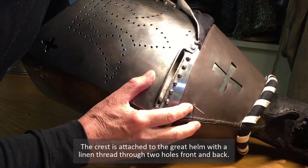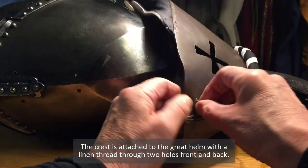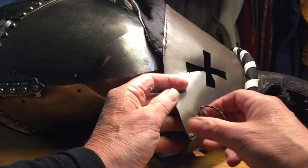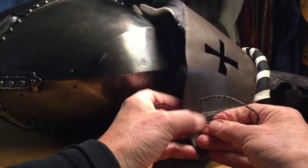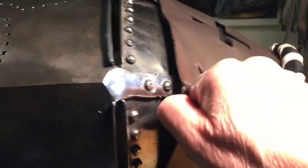The crest is attached to the great helm with a linen thread through the two holes, front and back. And the crest is finished.